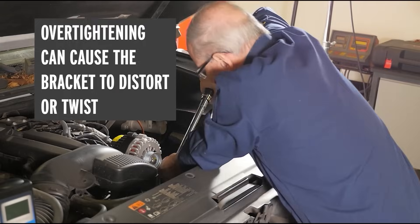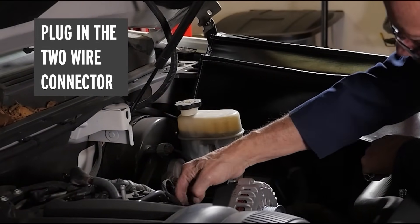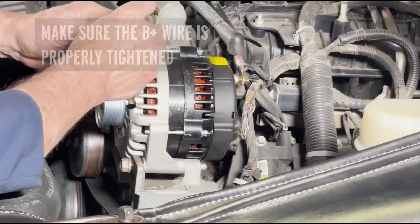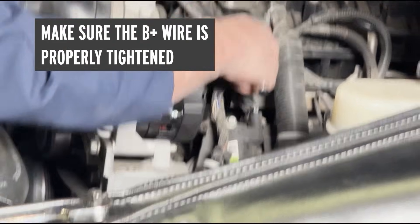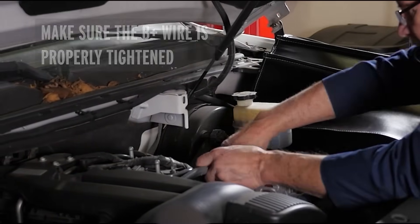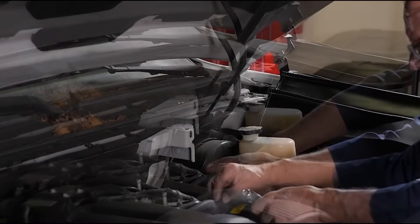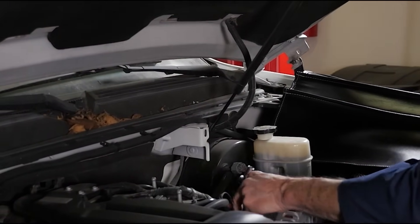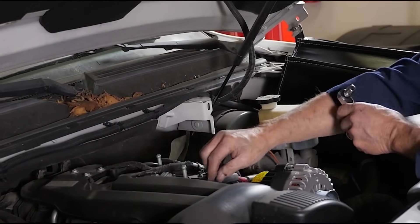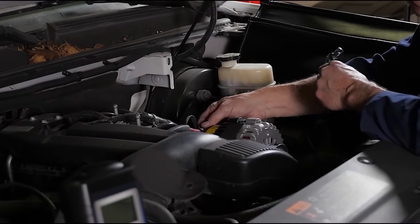So it is really critical that you torque these mounting bolts to the proper specification. Now we can plug in the two-wire connector which controls the alternator, then install the B+ wire on the back of the alternator — it's critical that it is properly tightened. We don't want it to be loose, as that may cause an intermittent connection or even cause that connection to become overheated, but at the same time we don't want to over-tighten and damage that B+ terminal. Slip the protective boot back over the B+ terminal and make sure the harness for the two-pin connector is back in proper position.